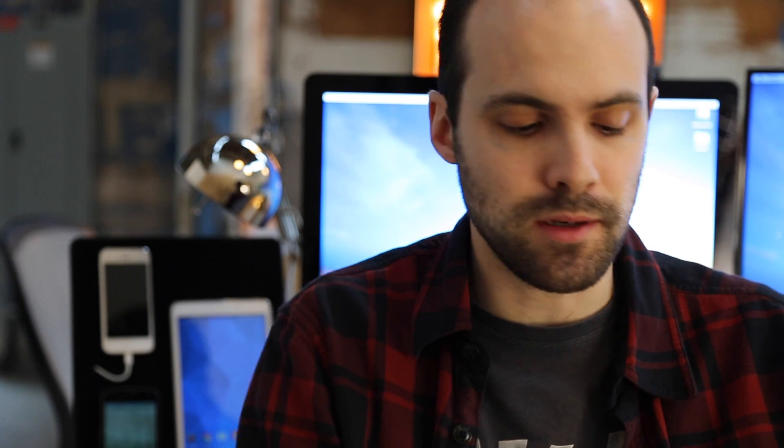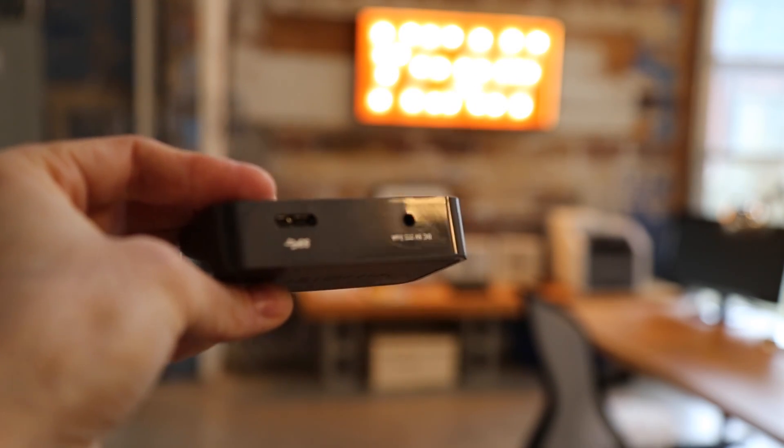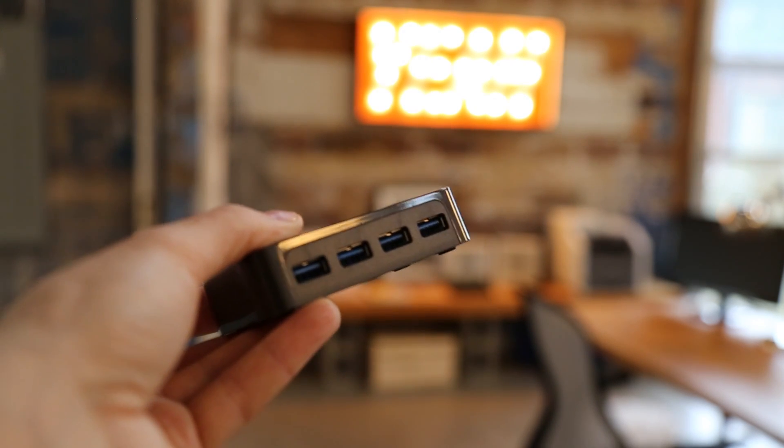Unfortunately cables and USB hub are not included in the package, but you can easily find them pretty much everywhere — there are cheap options on Amazon. A quick suggestion: try to use a USB 3 type hub with a charger included, so you can keep all your devices constantly on and charged as long as you want.